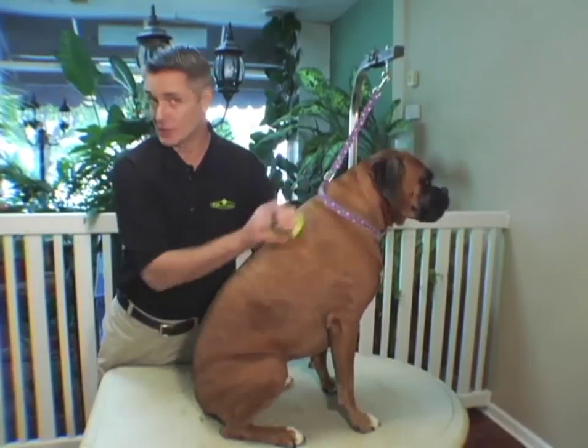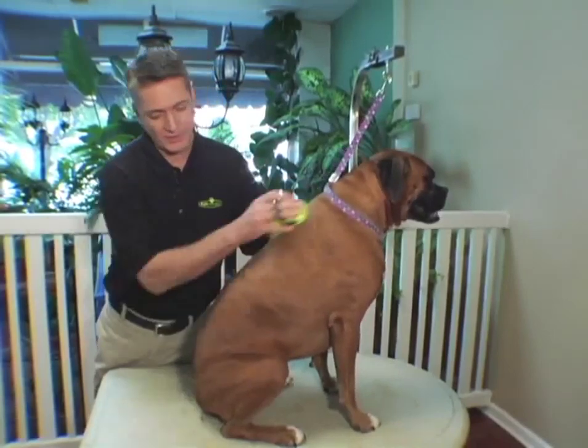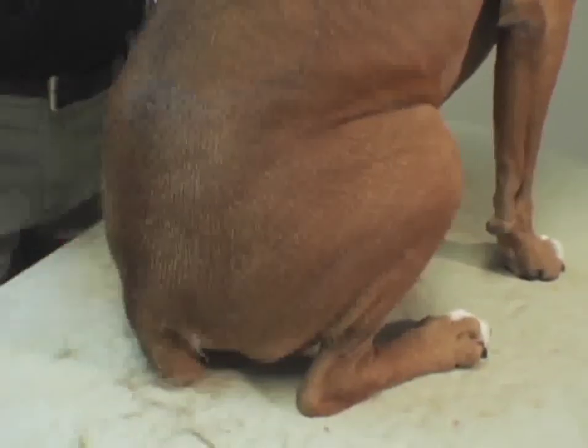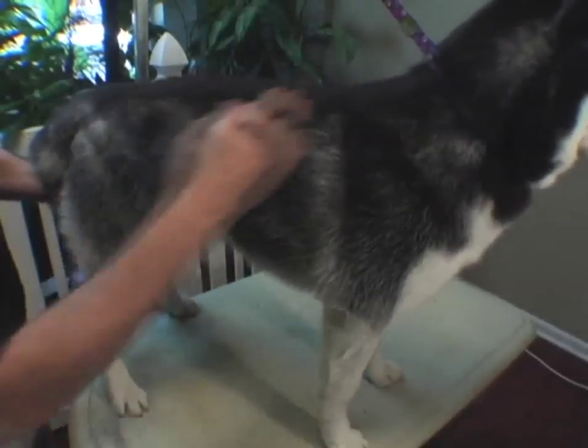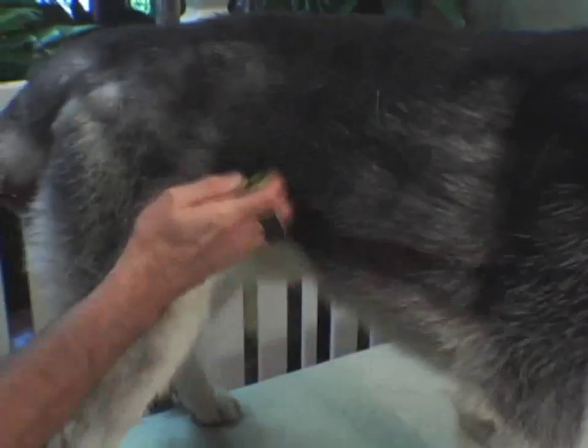The benefits of using a curry brush two to three times a week is that it removes any dirt or excess loose hair that's in your pet's coat. Made of non-abrasive rubber, you can apply general pressure to the pet to completely remove the undercoat.